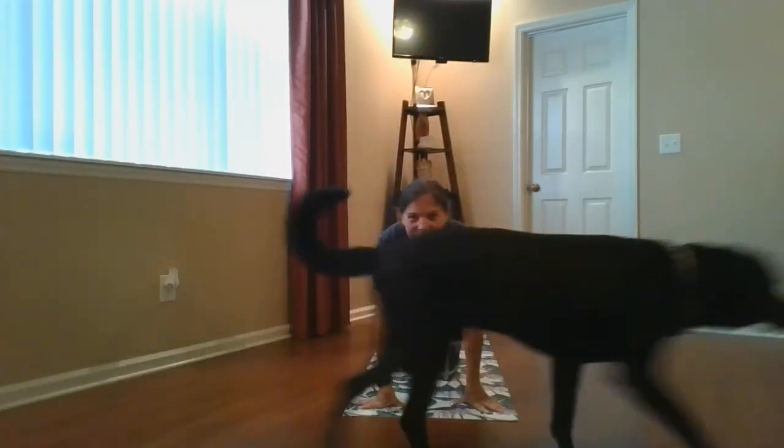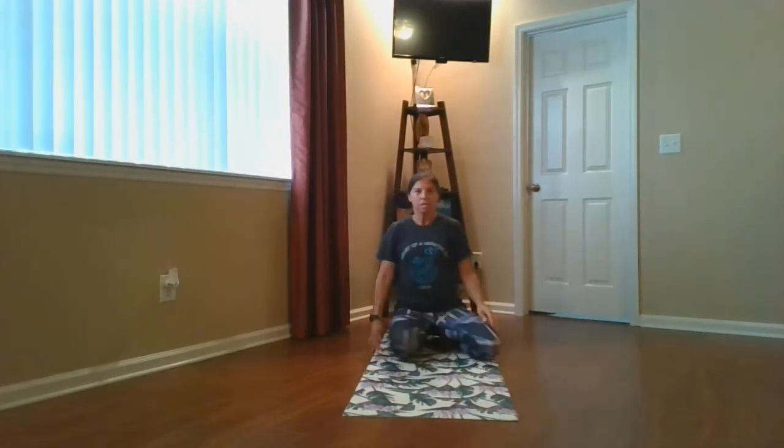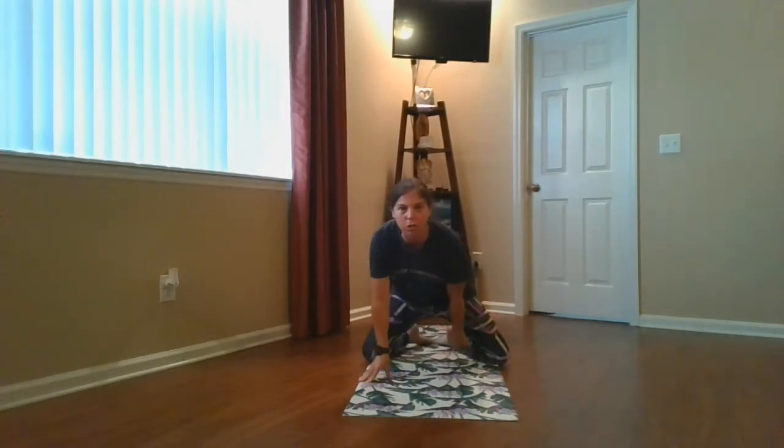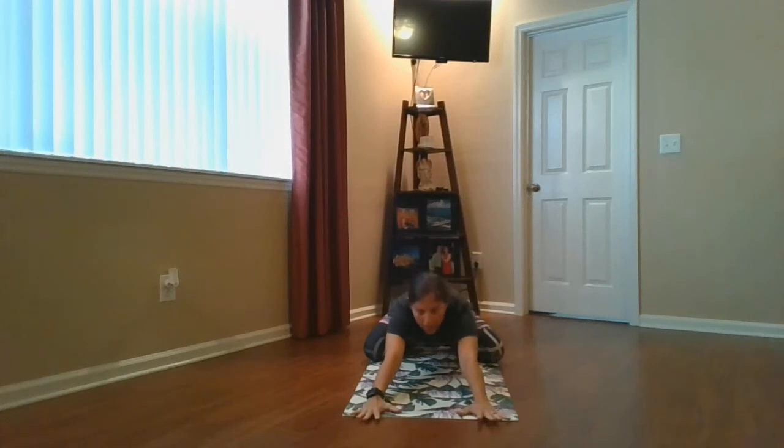All right. There goes my doggy. So we're going to make the heart, touch your toes in the back, and we're going to be the seed. Walk your hands down, putting your forehead towards your mat or towards the ground, stretching your arms forward.